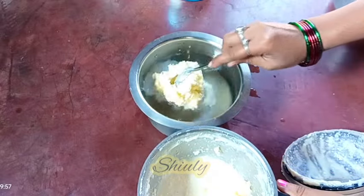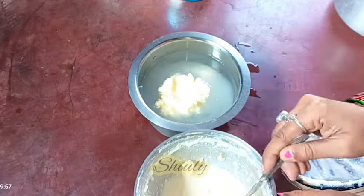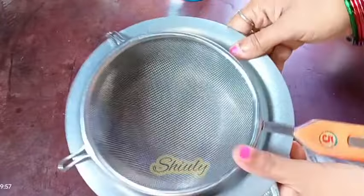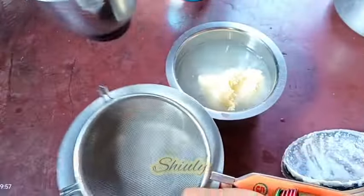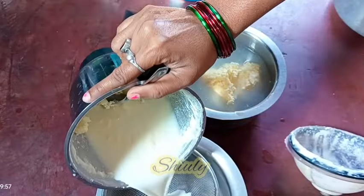Don't throw the buttermilk away — it's very healthy and full of nutrients. You can use it in your curry or gravy, use it for kneading dough for roti or chapati, or you may make curry with it. Don't throw it away, use it. Now I'm going to strain the water from the buttermilk.